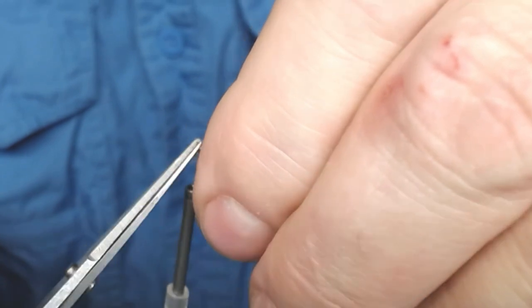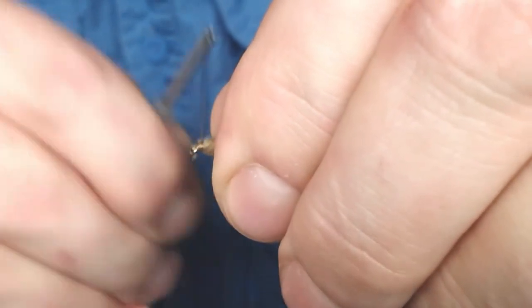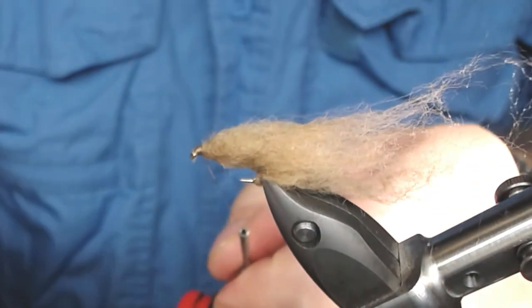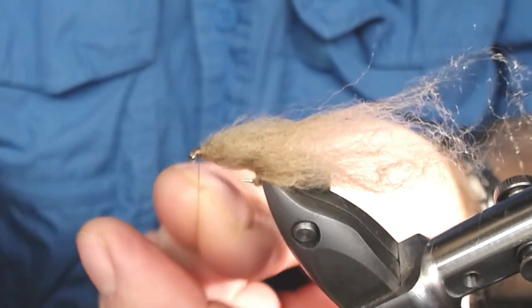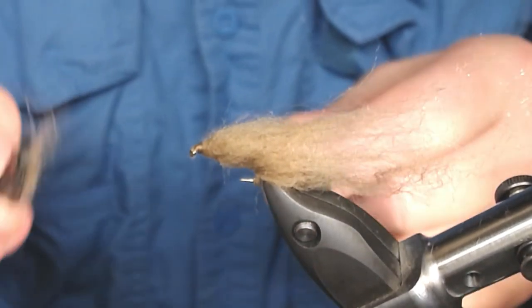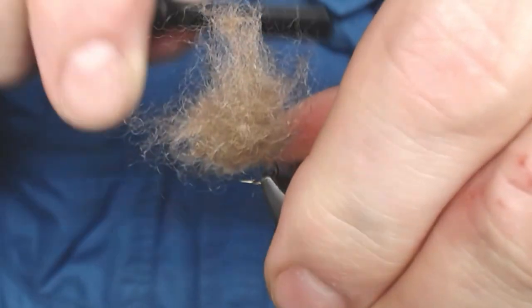I try to make a neat little head, then apply the whip finish with my tool and snip off the thread. The tying is done, but you still have to manipulate the fibers with brushes. There are some curly bits in here that need to come out.